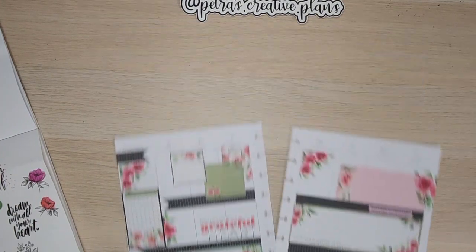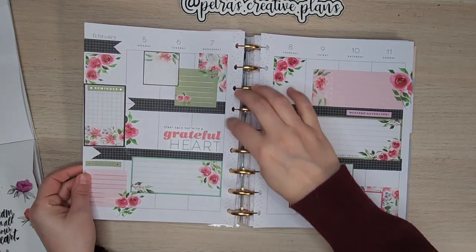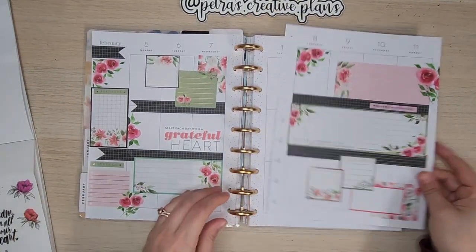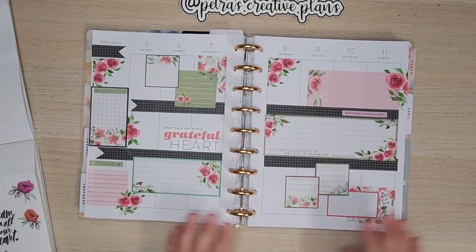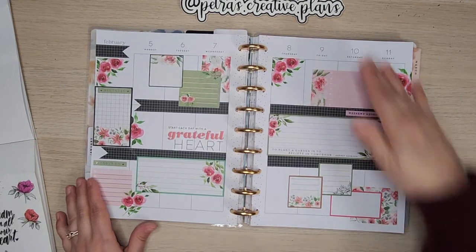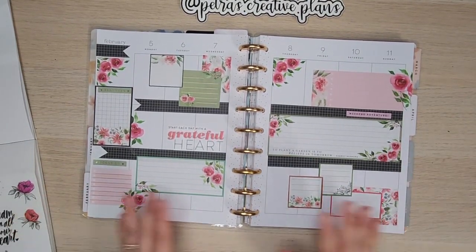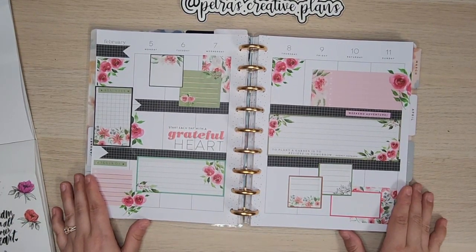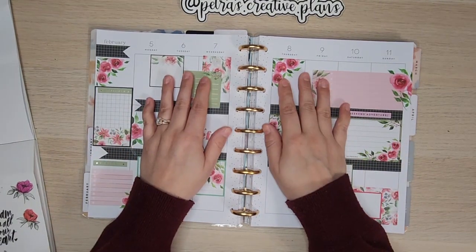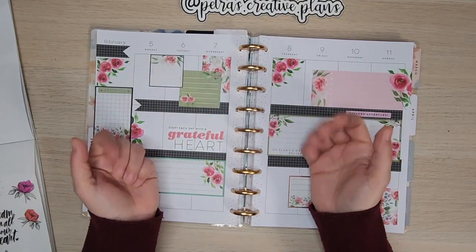I think that is it — I will call this one done. Let's pop this back onto the discs and see how it looks. I'll just move my banner back over. There we go! That is my completed spread for this week. I hope you guys have enjoyed it. Leave me a comment, let me know what you think. Don't forget to hit that like and subscribe button — as always I appreciate your support. I'll see you in the next video, bye!